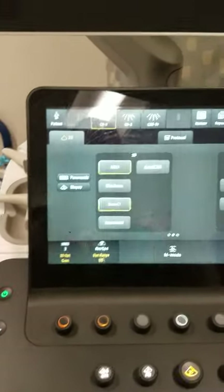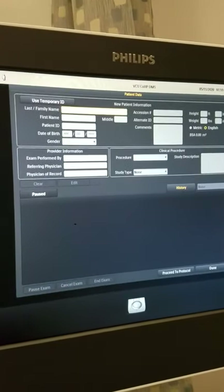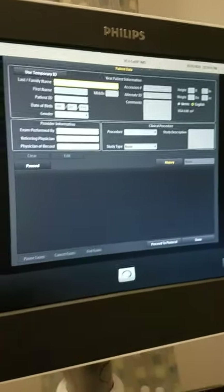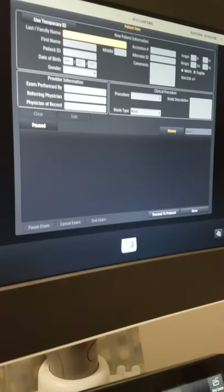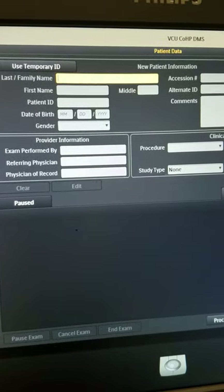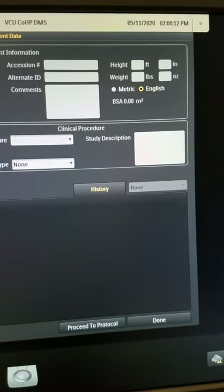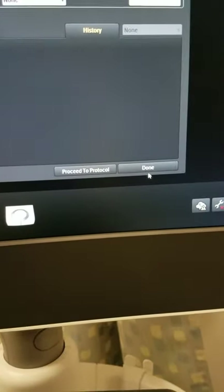Before you begin your ultrasound exam, you would need to find your patient's name on your work list. By doing that, you would press the patient button, which brings up this screen. If connected to a RIS system, all ordered patients will be listed there. If your patient is not listed, you can type in the information: the patient's last name, first name, their patient ID or medical record number, date of birth, gender, and the session number associated with the order.